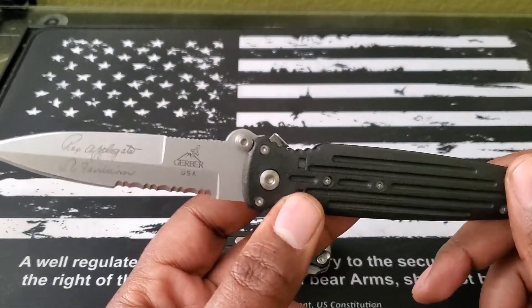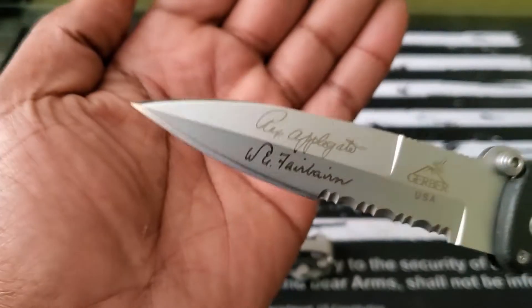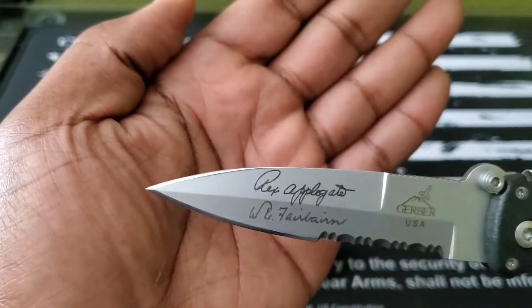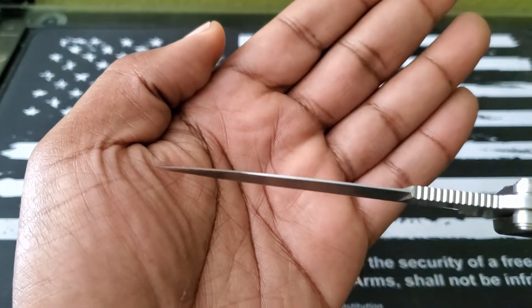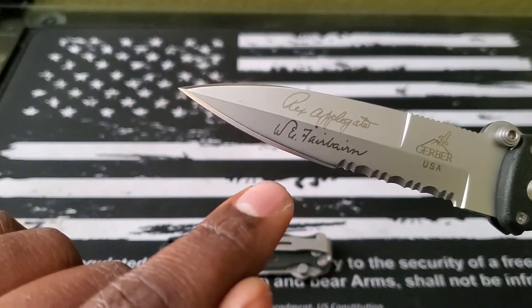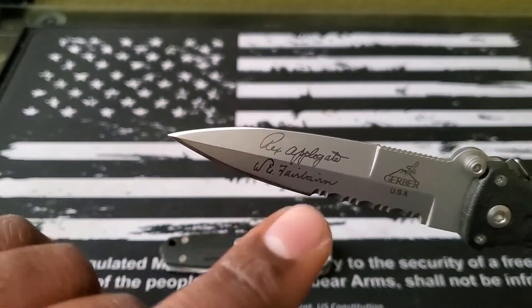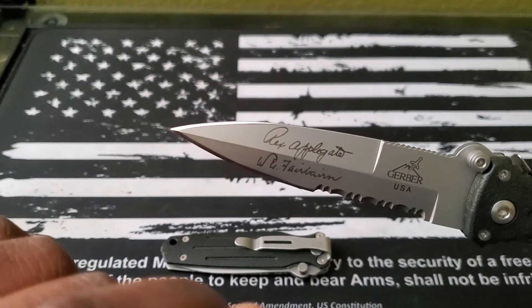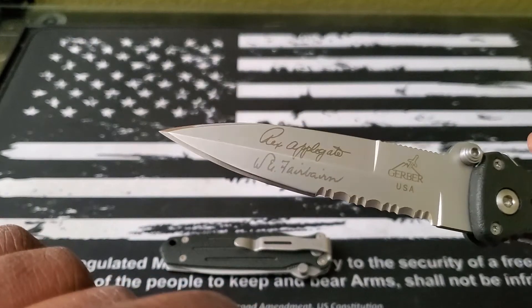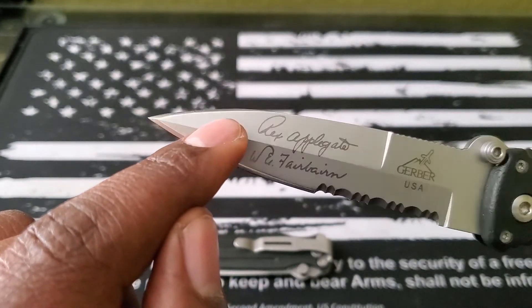Nowadays I actually carry this thing around. One of the things I did once I started carrying it was I went ahead and added that double edge — that was not there before. The original edge here is super sharp, it's a little bit shinier because I've stropped it to give it a little bit of a polish, but that edge on the back — that's my edge. I put all that on there.